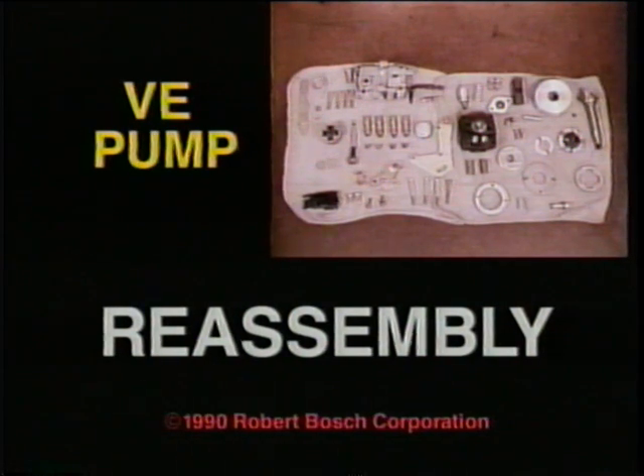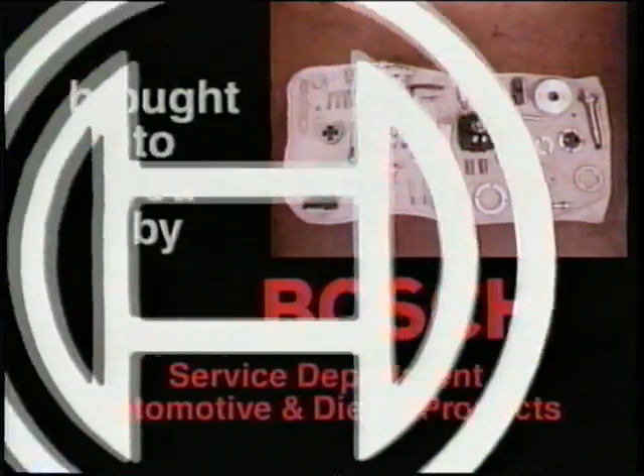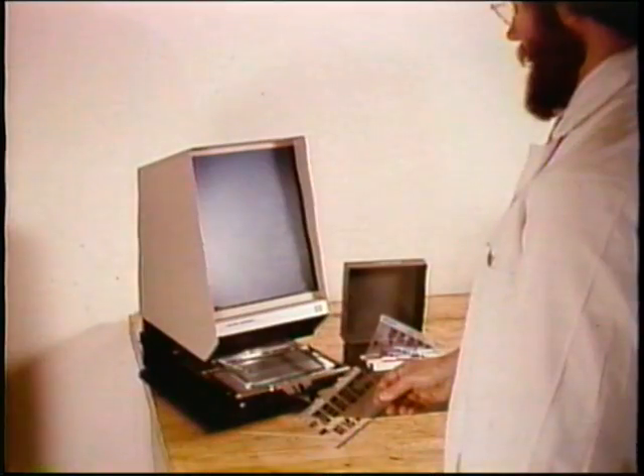VE pump reassembly. When you finish this program, you'll be able to reassemble this VE pump and make static adjustments. This is part three of a series brought to you by Bosch. Of course, you'll follow step-by-step written instructions.